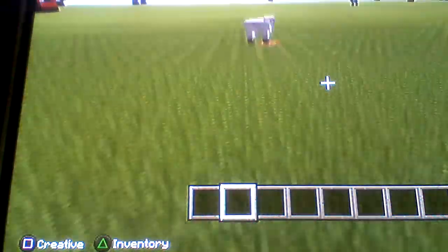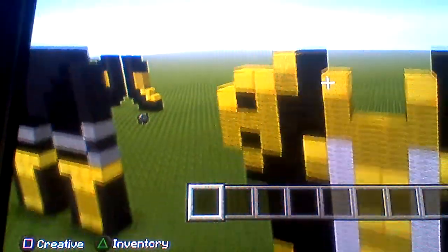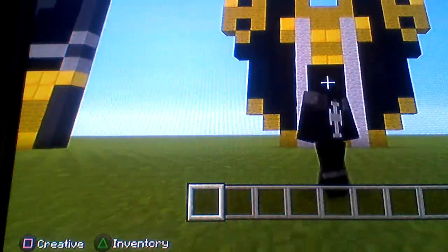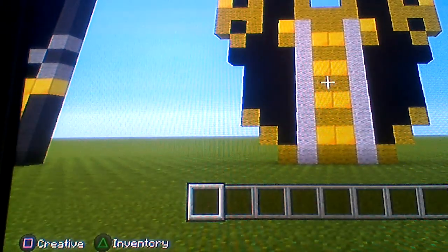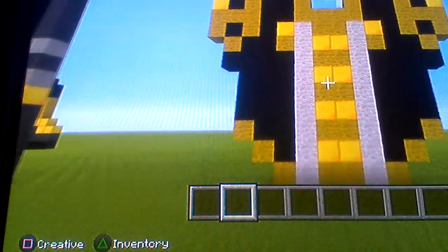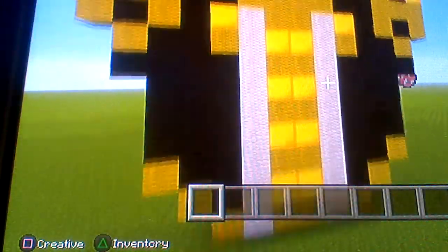Hello my fellow viewers and subscribers. Today I'll be showing you the golden chest plate. This golden chest plate — sorry, my controller is messed up. As you can see, this gold chest plate right here is from Mass Effect Texture Patino from Xbox 360, which I made.